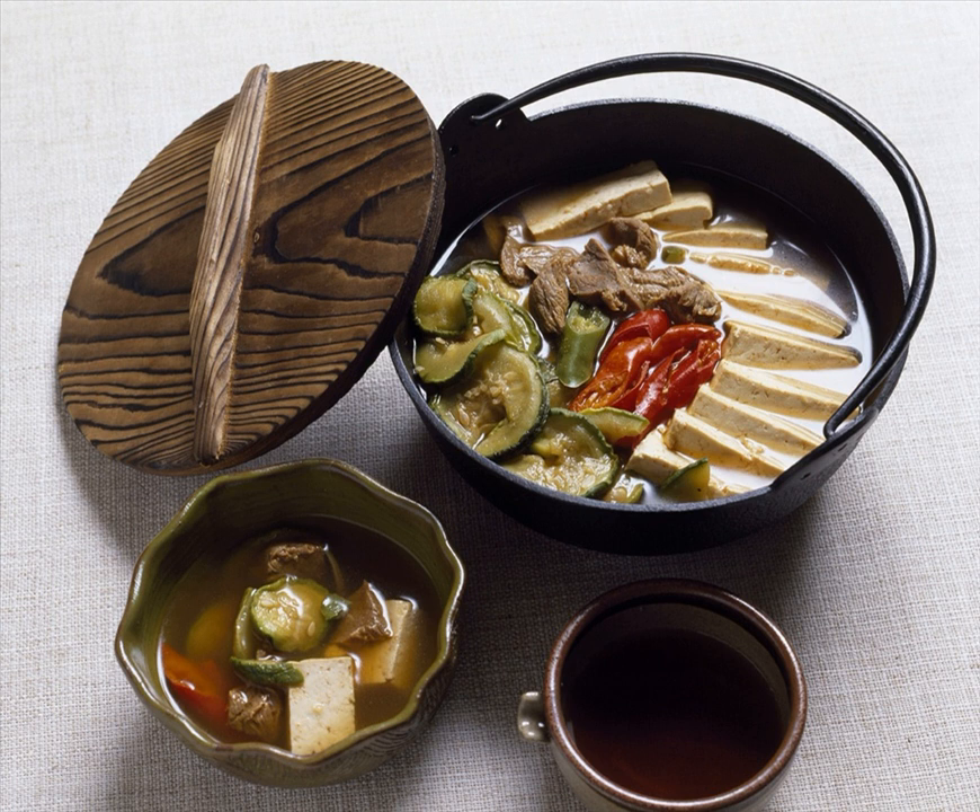Varieties. Sinseollo: a variety of jeongol formerly served in Korean royal court cuisine. Haemul jeongol: made with seafood. Nakji jeongol: made with octopus. Sogogi jeongol: made with beef, but no seafood. Mandu jeongol: made with mandu (dumplings). Dubu jeongol: made with tofu. Beoseot jeongol: made with mushrooms. Gopchang jeongol: made with beef offal. Gaksaek jeongol: made with various ingredients. Gaegogi jeongol: made with dog meat.